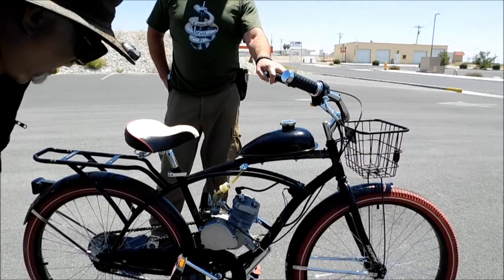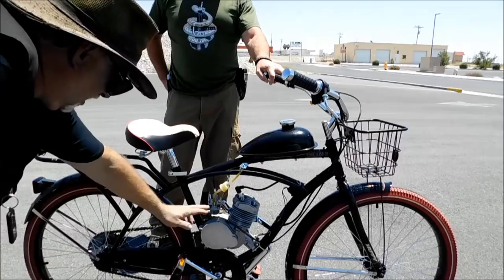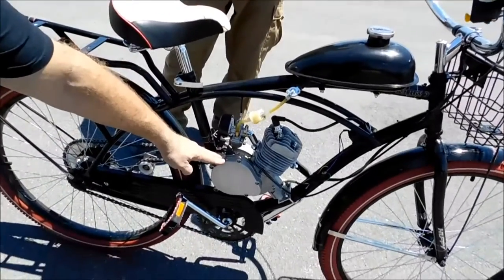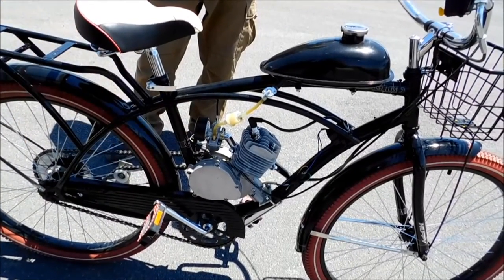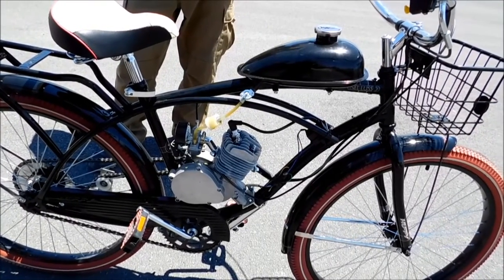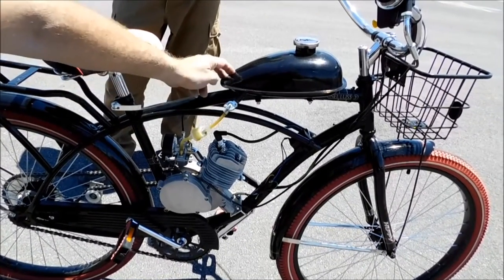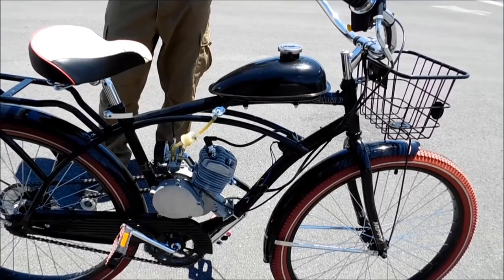It's an 80cc air-cooled engine, single cylinder, single spark plug. You have a centrifugal clutch on here, which eliminates the need for gears and all that. It has a side draft carburetor which is cable-operated, so it opens and closes — a variable Venturi carburetor, which is really nice. They use them on motorcycles. And your manual choke and all that fuel feed from your tank. I'm sure you can put a much bigger tank on here if you really wanted to extend the range on it.